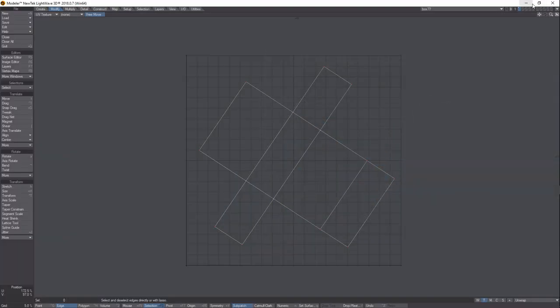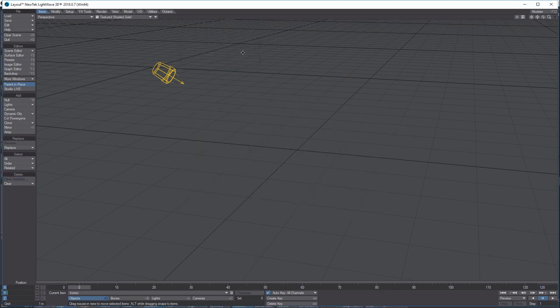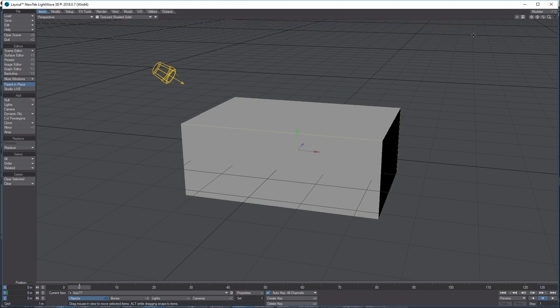Now normally you'd have a specific texture you want to add, but that's a whole other tutorial. We're back in Modeler — everything's saved. We're going to hop over and send the object to Layout. That's our box — select it and send the object to Layout.